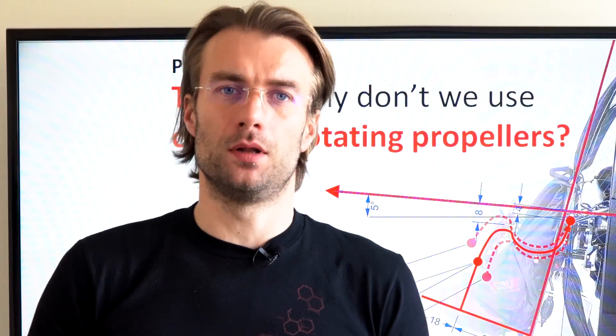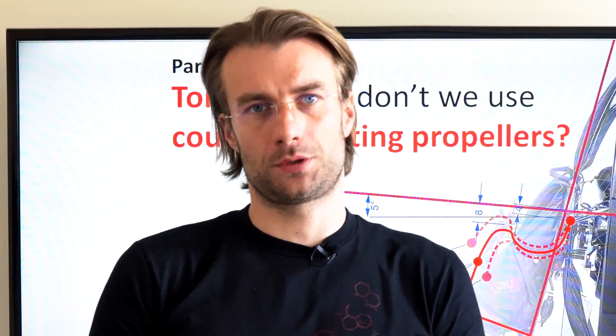This is part 12 of the insights into paramotor geometry. Please make sure you have watched the previous video.